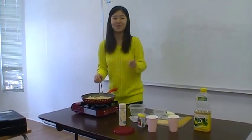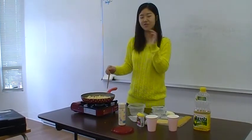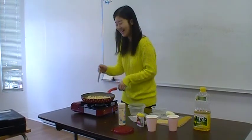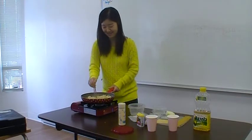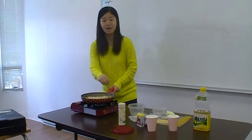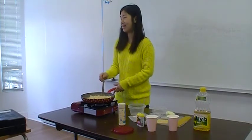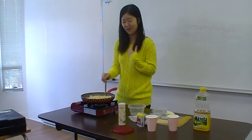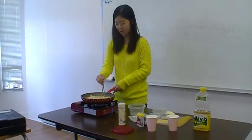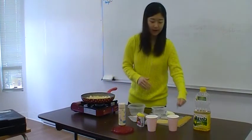My father and I couldn't eat anything. So I never cooked creamy pasta in Korea again. From now I'm living in Canada, so I have to cook it. I cook creamy pasta many times now.